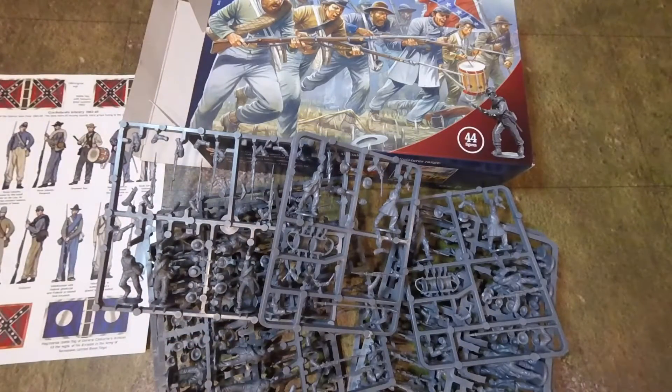You get quite a few options for the command as well. And if you mix them up with the other spare arms and stuff, and go into your bits box — seriously, everyone must have a bits box.